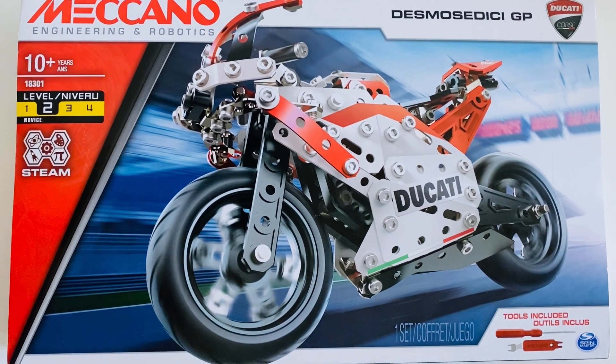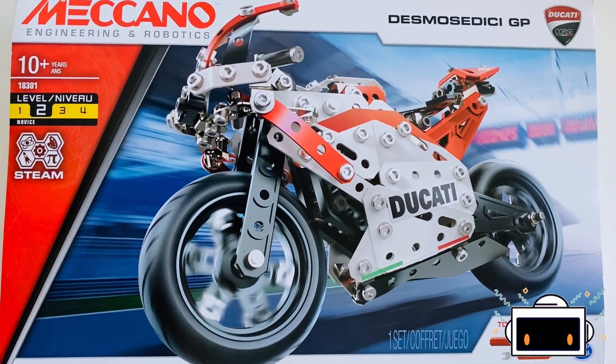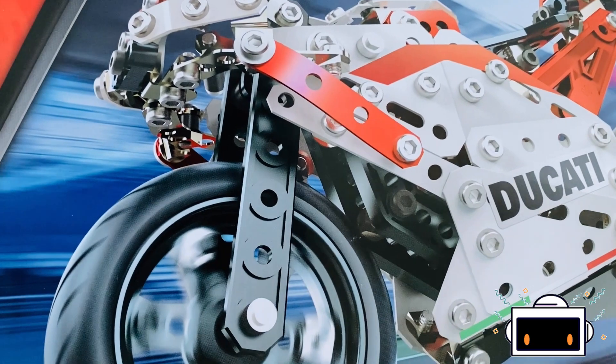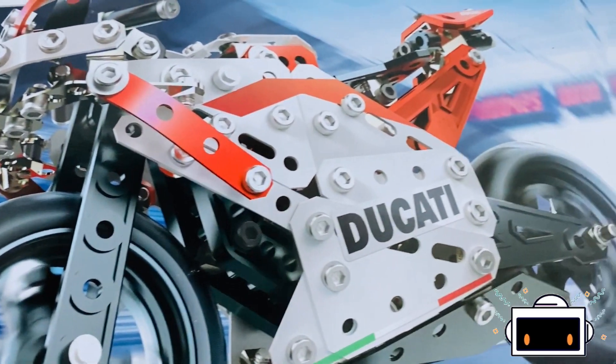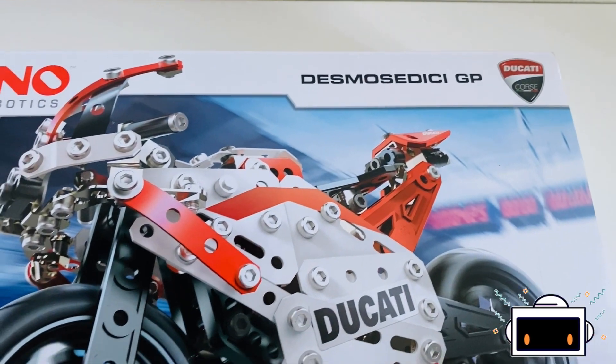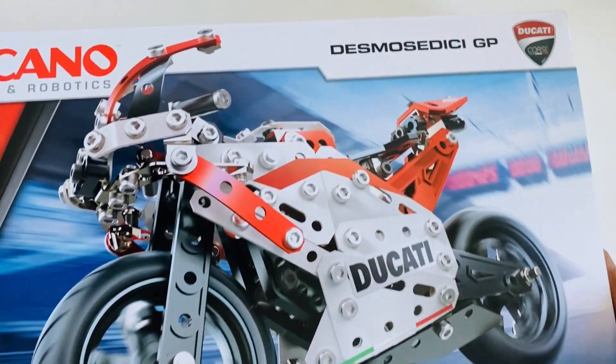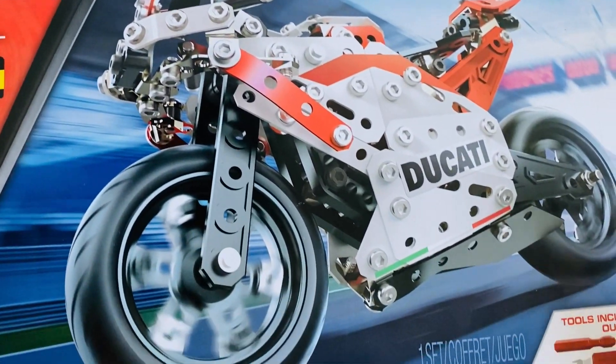Welcome back to Orion Kids TV with another fantastic video! Today I am going to be unboxing the Meccano motorcycle set that I just bought from the shop. Let's look at the box — it's a Meccano set.